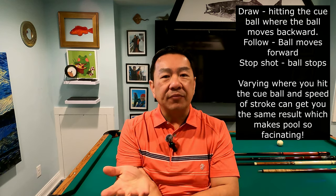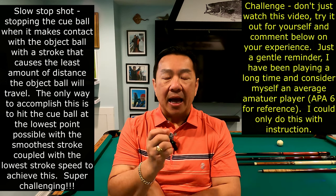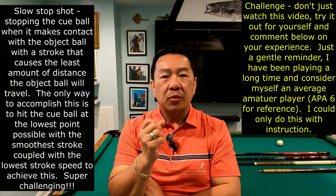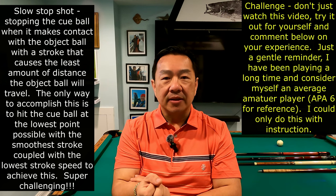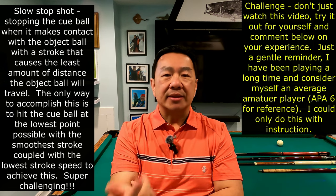In billiards, a stop shot can mean hitting it center with more force, or hitting it below center. I spent years developing where a little bit below center, varying stroke speed up and down the table, it'll stop with just one hit. Today I want to talk about a slow stop shot — how softly can I hit this cue ball to stop it, requiring me to hit it extremely low on the cue ball, at a speed at which it will stop once I hit the ball.